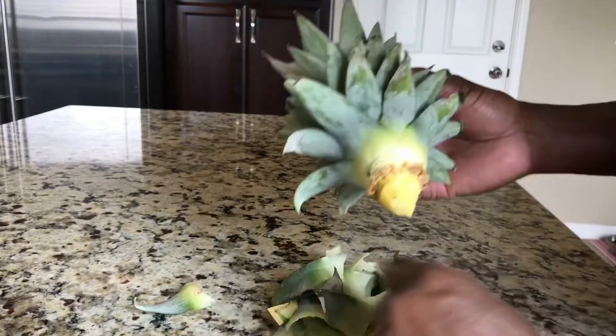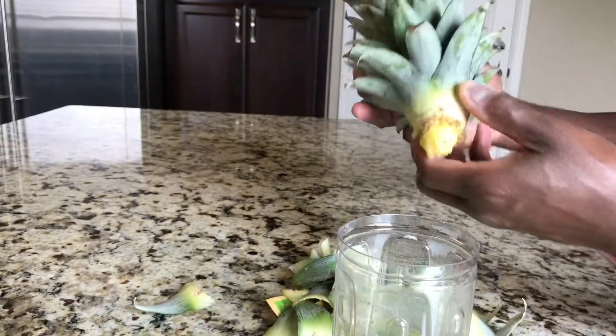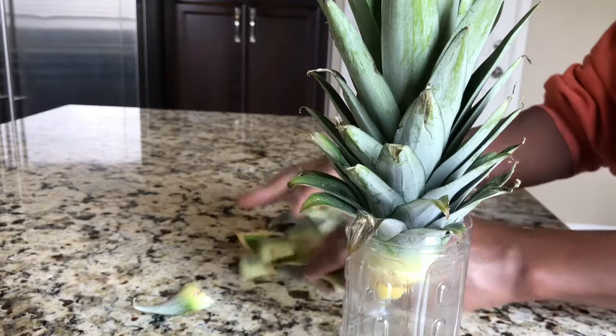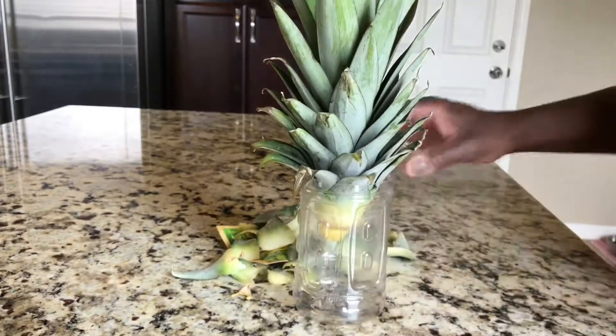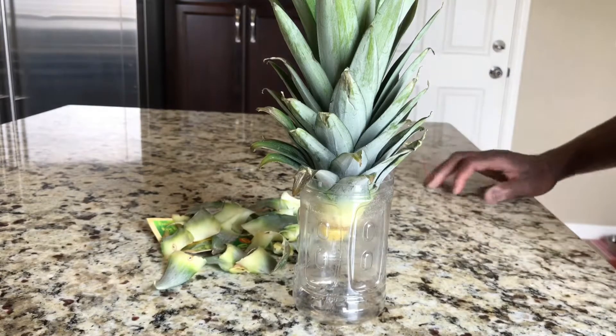What you want to do is take some type of container that you can fit it in, add water, and then you just let it sit until you start seeing the roots growing down.